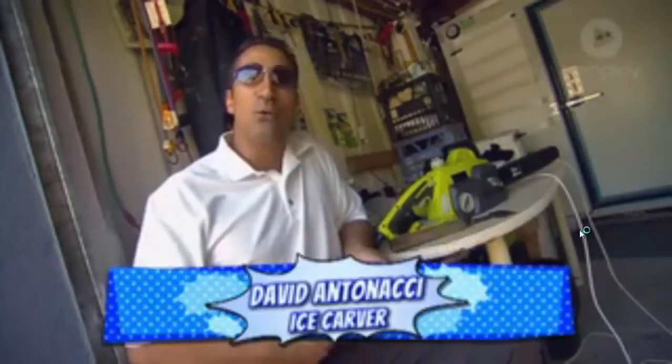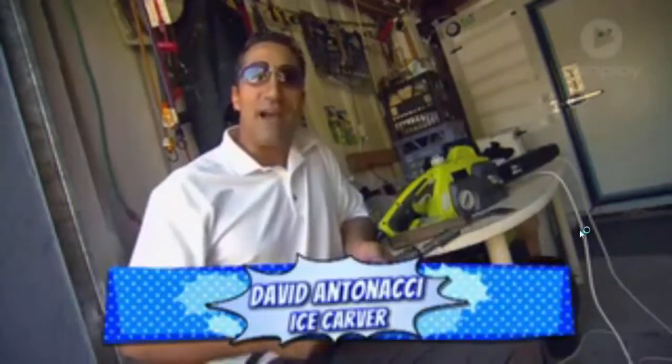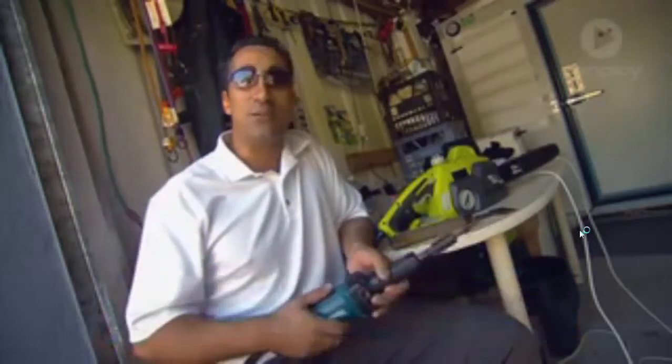Hi, my name's David and I've got the coolest gig around. In fact, it's as cool as ice because I'm an ice carver.